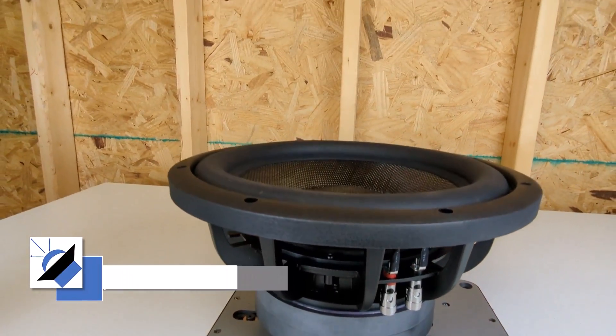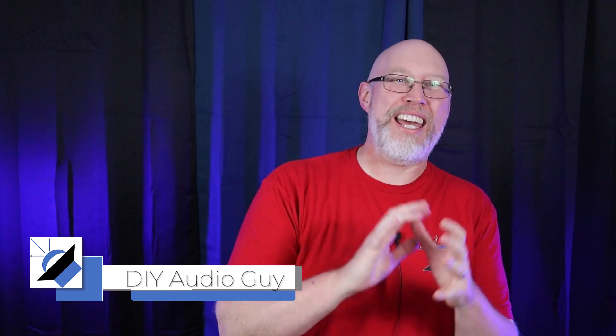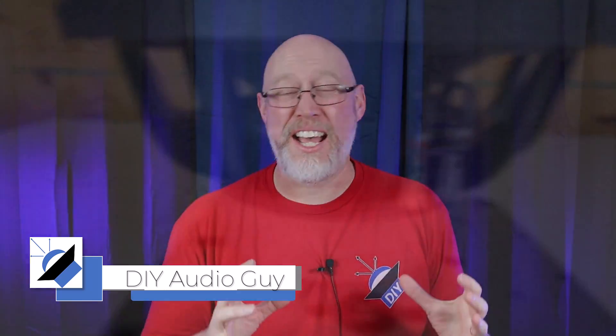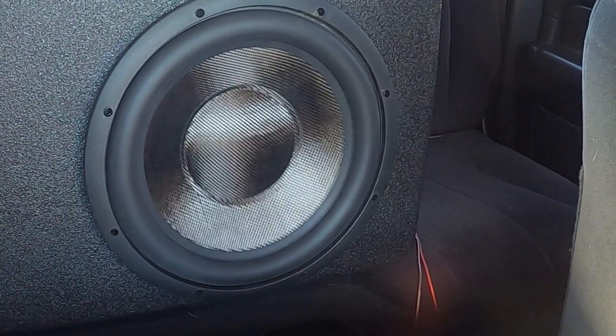This is the 12-inch version of the Light Harmonic Thunder subwoofer. You probably have never heard of Light Harmonic. Is this just another no-name brand that popped up on Amazon, or is this a legit subwoofer? Let's find out.